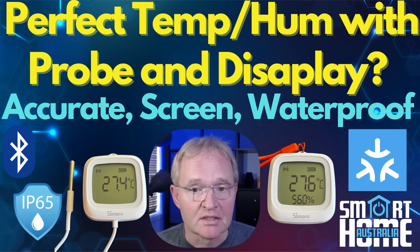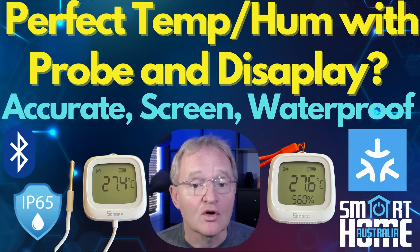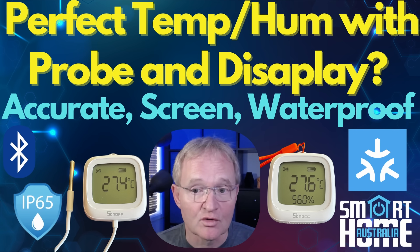They are excellent build quality and are accurate, and offer features that customers are looking for and not just in the minds of the marketing department. When you consider that these were part of the O2 range of temperature and humidity products, you can see the true value that Sonoff bring to their customers and they are totally worth any perceived additional costs.